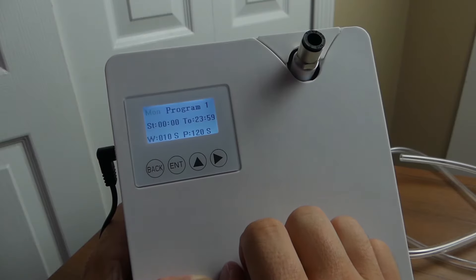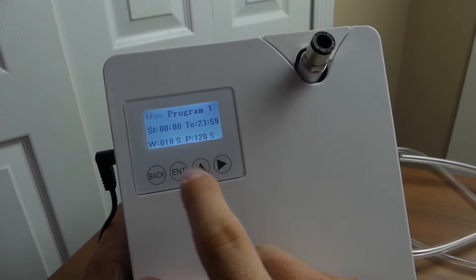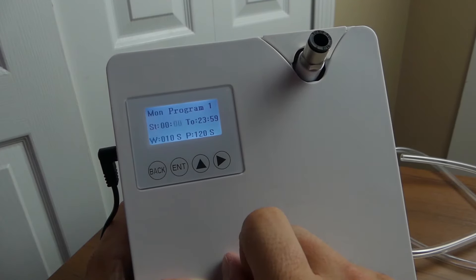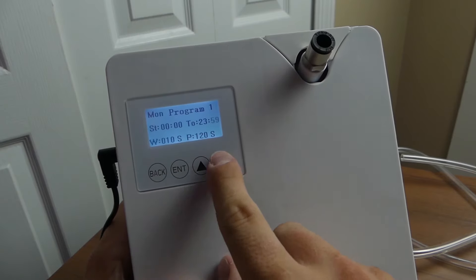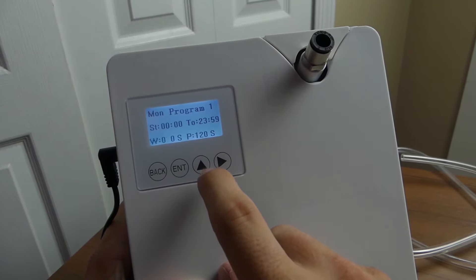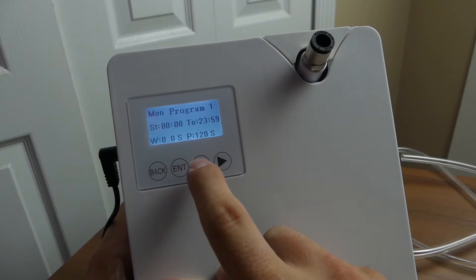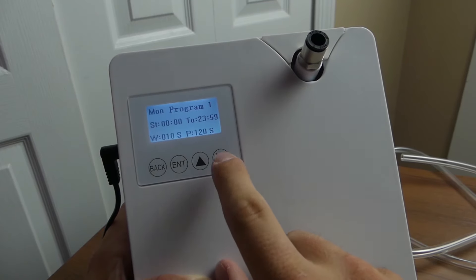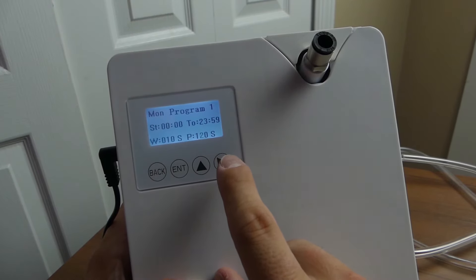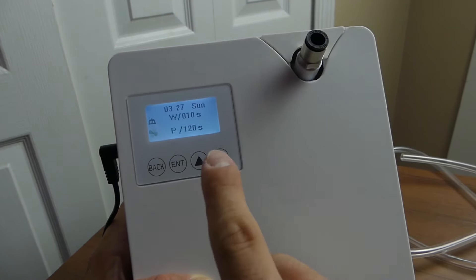If you click the right arrow it takes you to the settings, where you can set up a different program for every day of the week. Clicking enter takes you into program one. You can select when the program starts and when it ends — I'm keeping mine on full days, midnight to midnight. You can also adjust the runtime; instead of 10 seconds you can set it to 20 or 30 seconds to dial in how strong you want the scent. Then you can go to the pause time — I've got 120 seconds, but you can make it one, three, four, or five minutes.